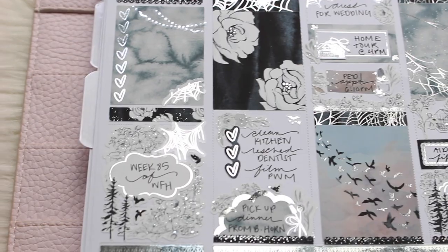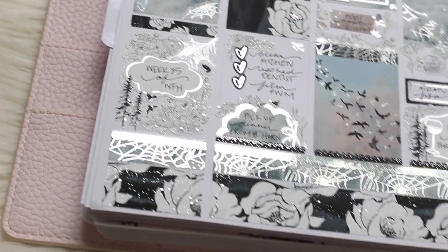Hello everybody, this is Lauren of PlanMoshPlan. Welcome back to another plan with me.